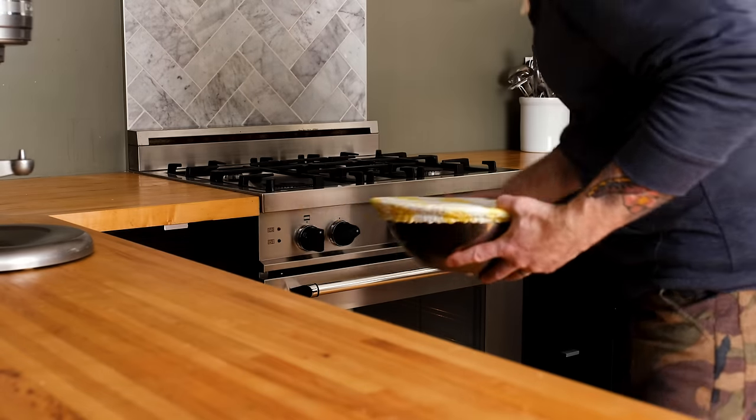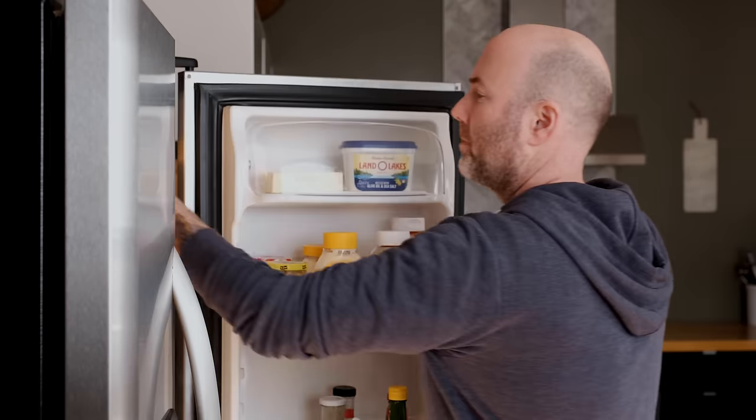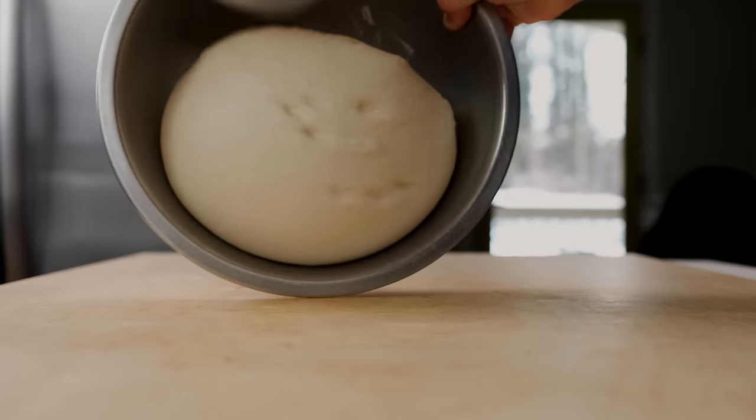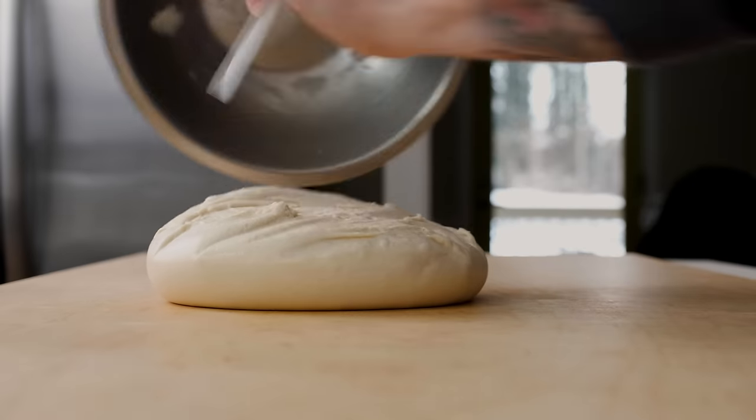For a faster rise, place your dough in the oven — turned off, of course — but with the oven light on. It's a warmer environment, so it will speed up fermentation. For a slower rise and improved flavor, place your dough in the refrigerator overnight. Either way, make sure the dough has doubled in size before turning it out onto a work surface.